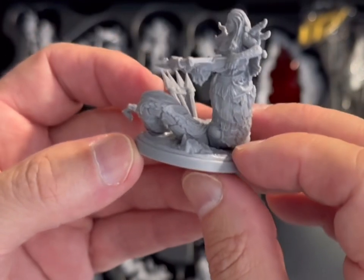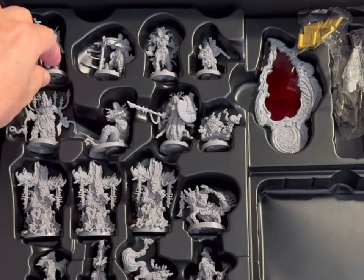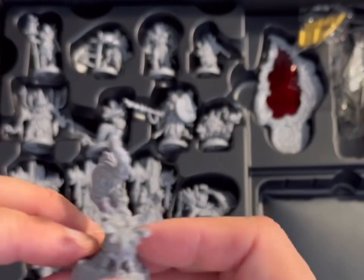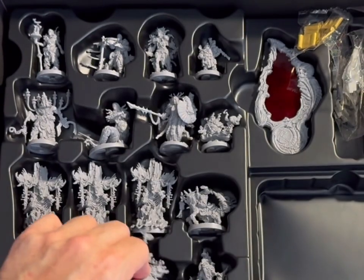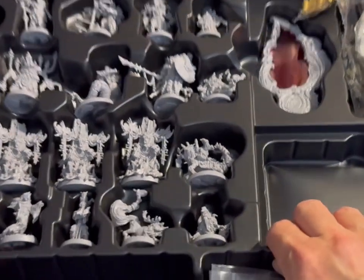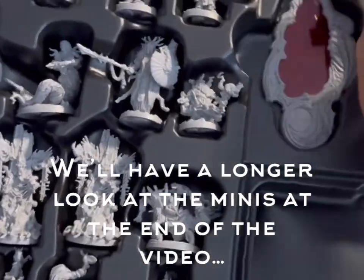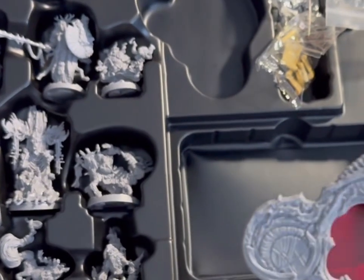I don't know what they're called — I haven't read the book, I've only just got the game; this is an unboxing. That's some kind of fox thing but it looks cool. I'm not sure if these are for the main game or for the extra content. There's also a viewer thing which you put cards in and it gives you secret information.